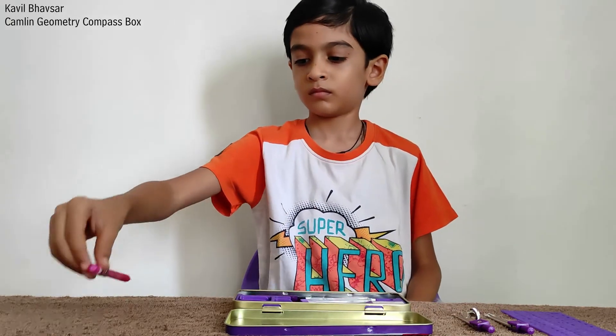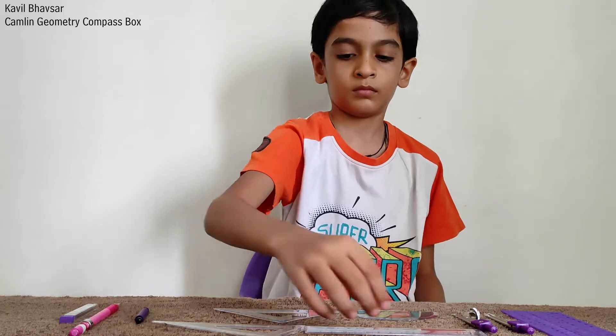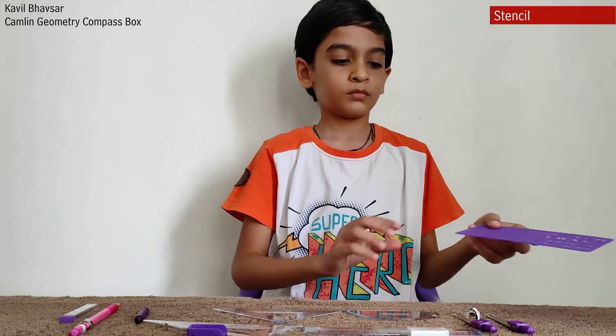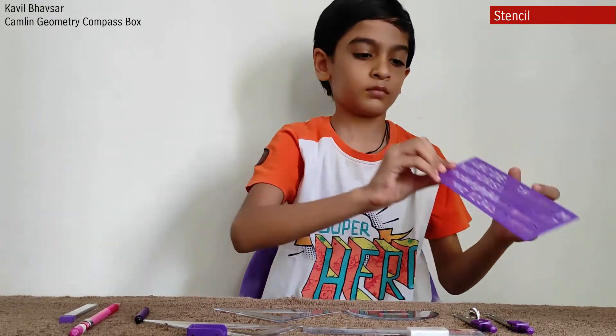Let me put them aside to show you each one of them with their names. This is a stencil. Printable alphabet stencils are used in various activities and crafts such as painting and coloring. Some people even use them to make letters on the sidewalk.